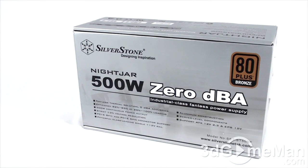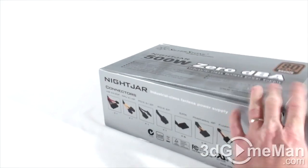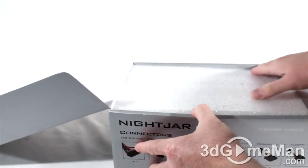It has all kinds of features and specifications on it about the product, which is important if you're picking it up in store. If you're not, it doesn't matter so much. Now let's open it up and see what's inside — styrofoam.